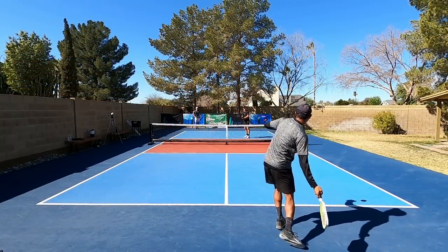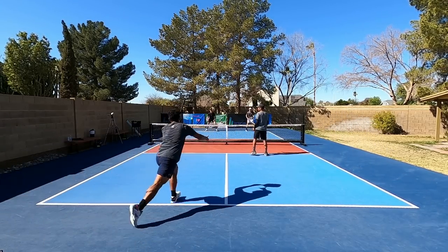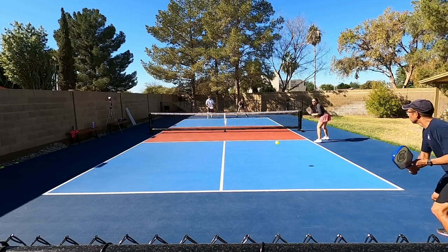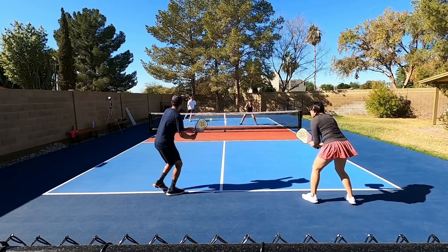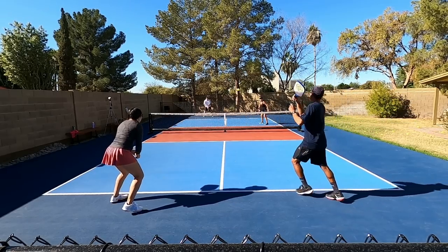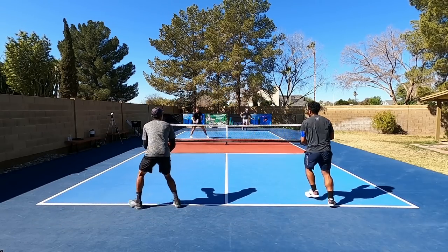If you haven't heard of stacking before, stacking is a way that you can position you and your partner in a certain way on the serve and the return so that you can end up on a certain or preferred side. There are actually many different ways to stack and many different reasons to stack as well. In this video we're going to focus on how to stack efficiently and effectively, and in a future video we'll talk about certain reasons that you should stack and why those situations would make sense.